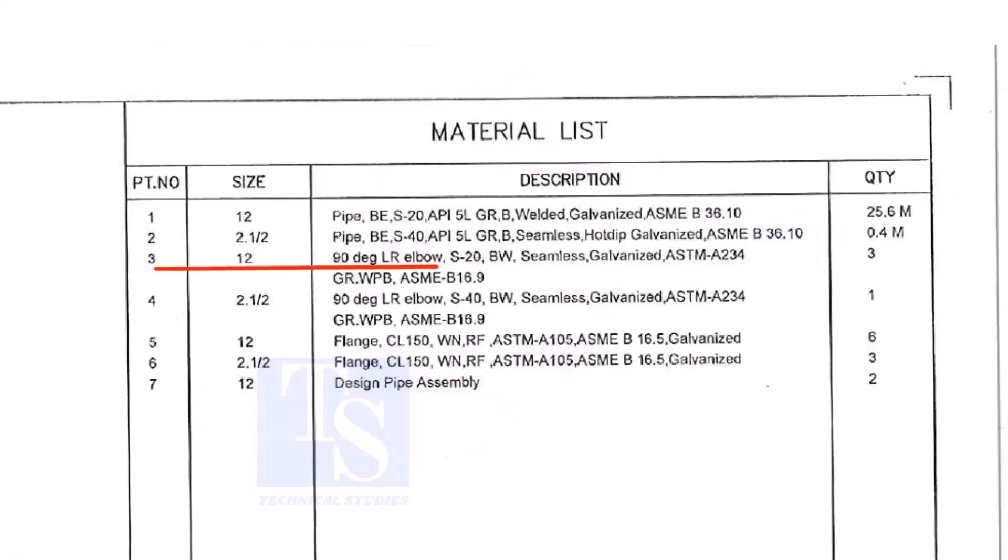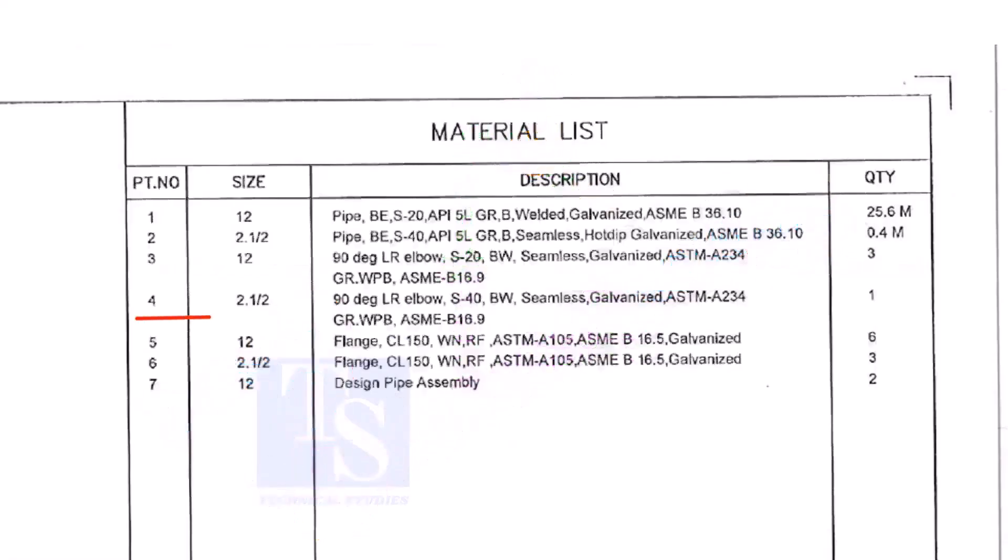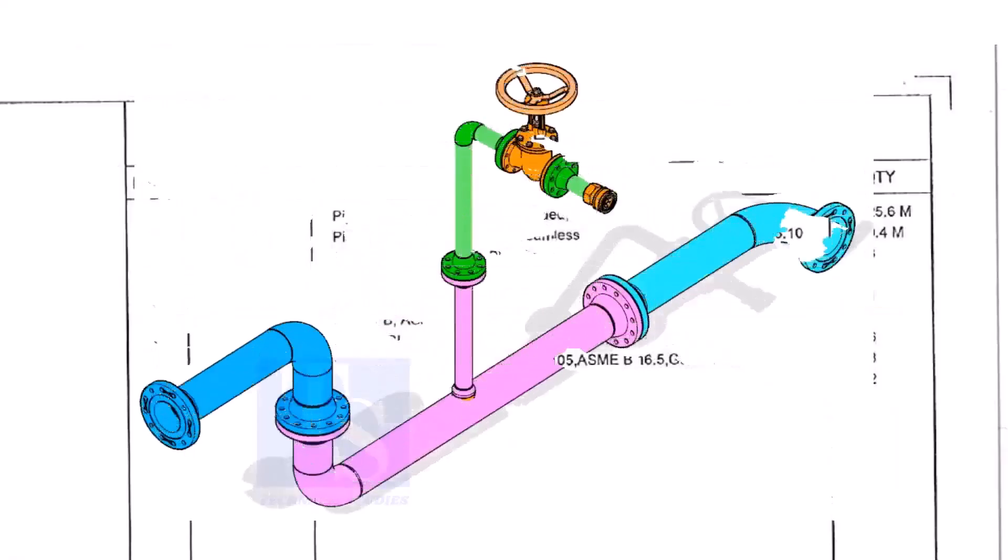Item number 3 is a 12-inch long radius elbow, Schedule 20, welded, seamless and galvanized. The quantity is 3. Item number 4 is a 2.5-inch long radius elbow, Schedule 40, welded, seamless and galvanized. Quantity is 1.